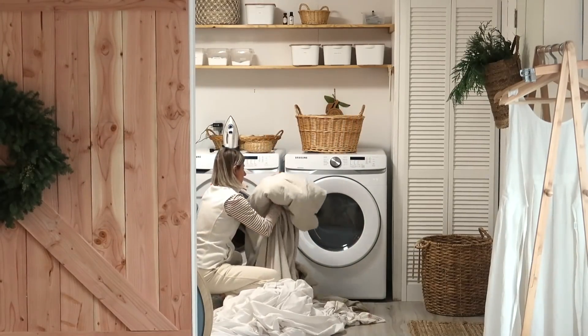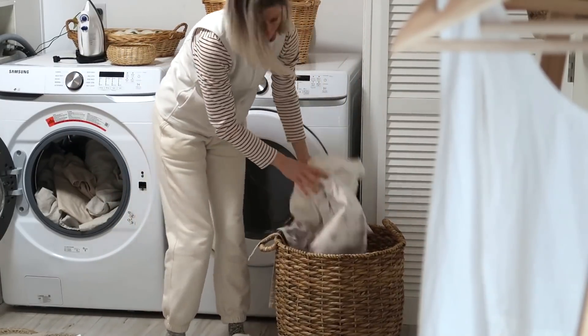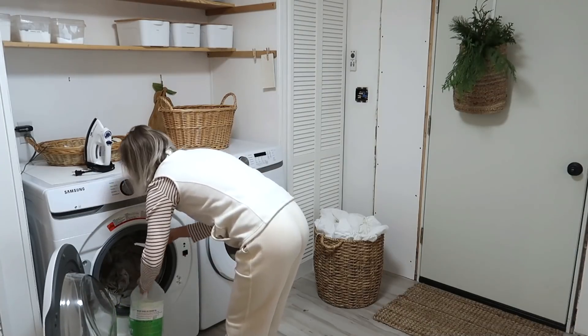I love linen sheets, so the one that I purchased is a linen one, and I got the duvet cover as well. I'm going to use some Charlie's soap.